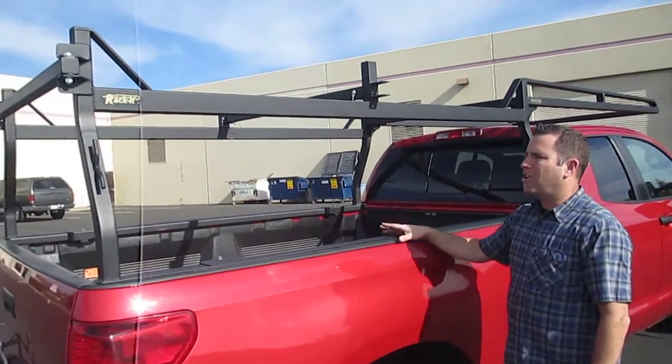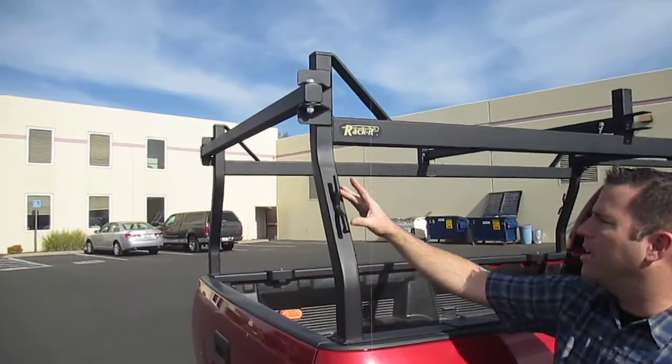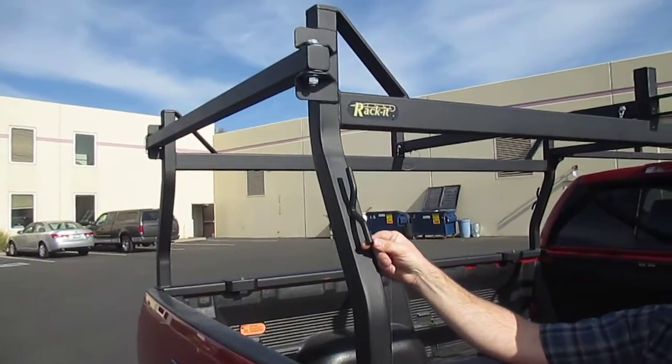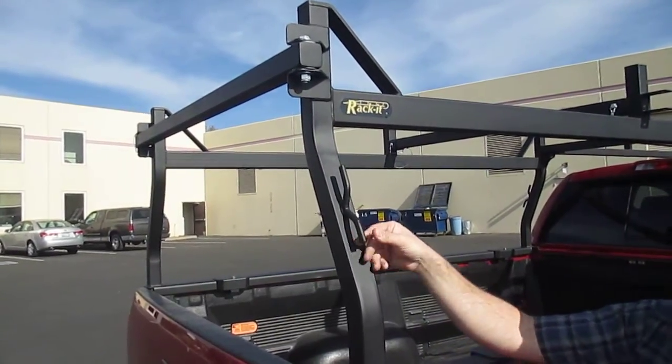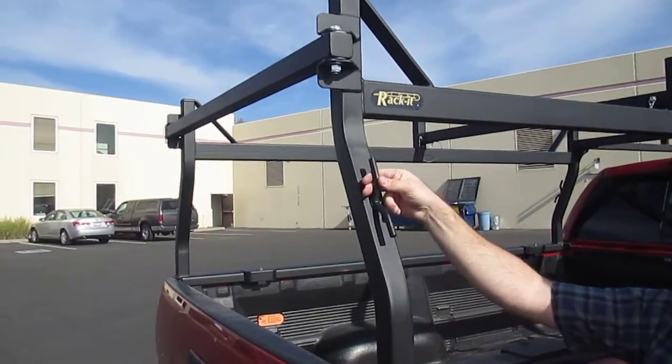Some of the other features: let's take a look at the tie downs that we have — one on each leg. That's a big beefy boat cleat style tie down, really heavy duty. They're great for getting a rope around or getting your belts around.